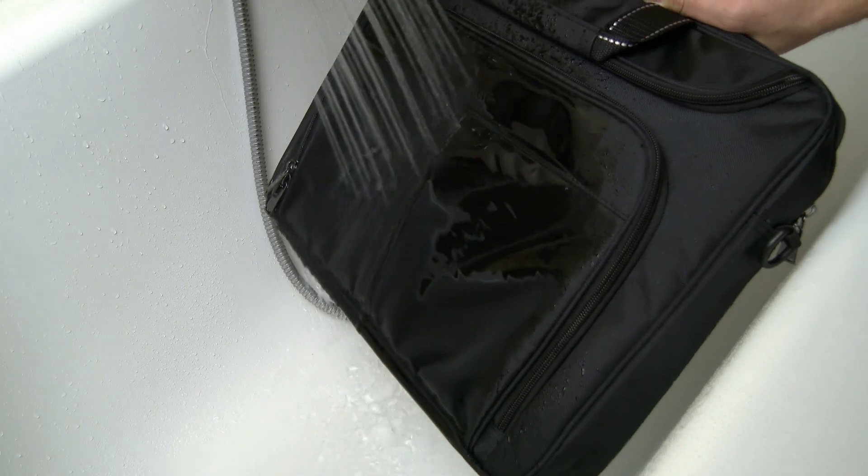So in case you find yourself in heavy rain or you spill something on the bag, you can be sure that the belongings you have stashed inside will stay dry and undamaged, which is very important.